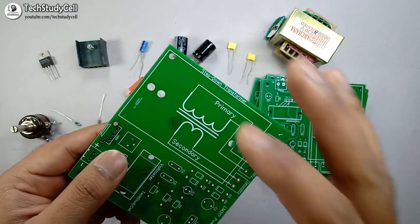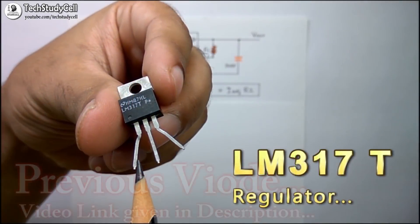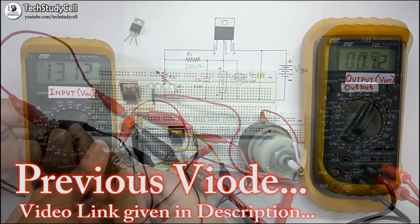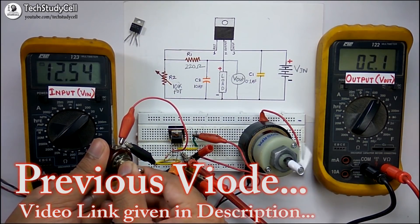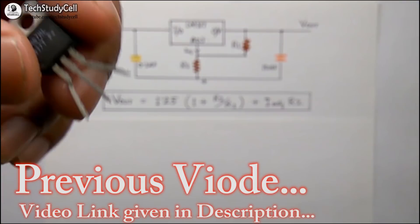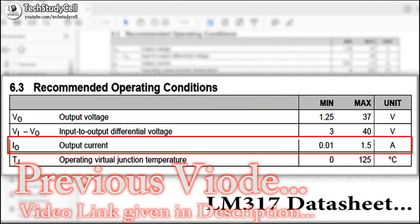So let's build the circuit, which will look like this. In my previous video, I have already explained the working principle of different LM317 circuits. To understand the working principle and if you want to make your own custom design circuit, I will really recommend you to watch that video. You can find the link in the description.